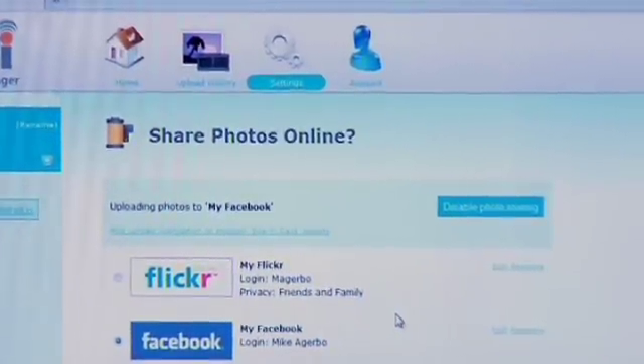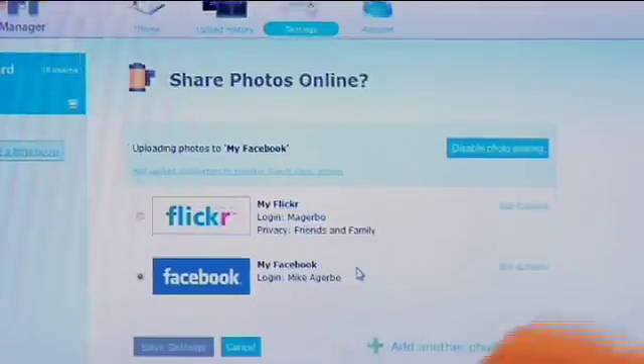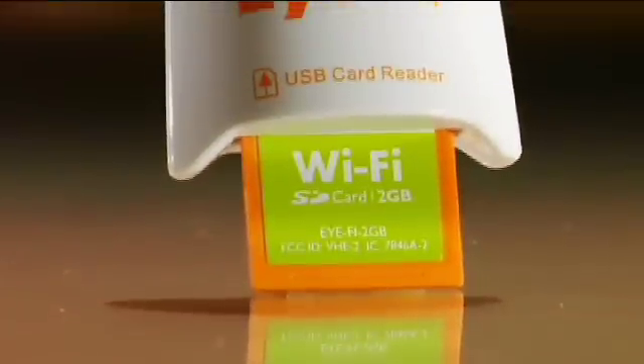I can also select web destinations as well. If you've got a Flickr account or Facebook — and there are literally a couple dozen different ones — you can have it set so that when you come back after taking pictures and you get into your Wi-Fi network zone, not only will it send the pictures to your laptop or desktop, it'll also send them up to Facebook or Flickr. Which is brilliant because now you don't have to worry about attaching any cables or doing anything. You literally come into the house, turn the camera on, and they start transferring.